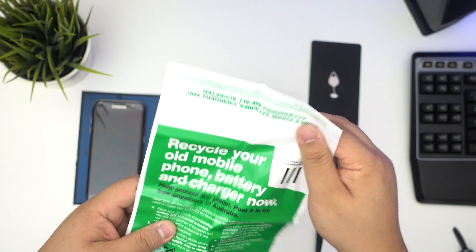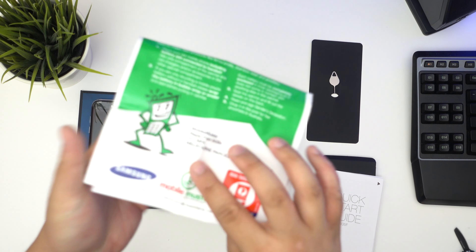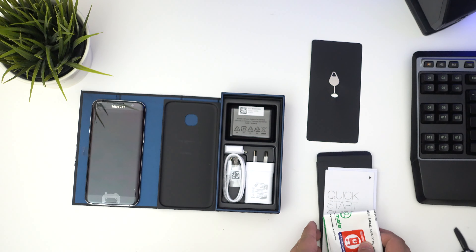In here you also get a quick start guide. You also get a warranty card, and you can recycle your own mobile — that's interesting. That's something they include as well, it's by Samsung. So that's cool, we'll put that aside.